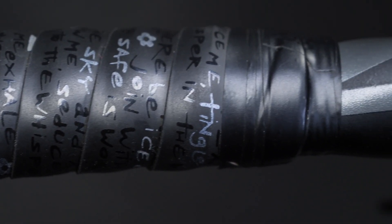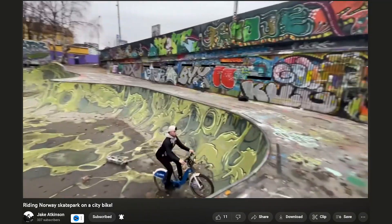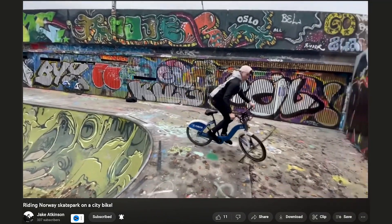Just some finishing up to do on the bar tape — getting it a bit neater after the mass of electrical tape on it — and then the job's done. Thanks Jake! Hopefully you guys find that useful — some of the problem solving we do here as bike mechanics. If you want to know more about Jake, he's got his own YouTube channel. Let us know if you like this sort of content, and until next time, take it easy.